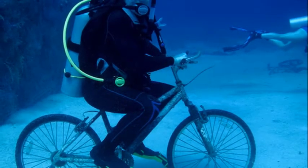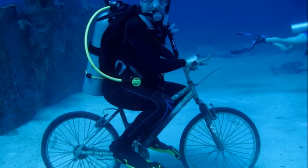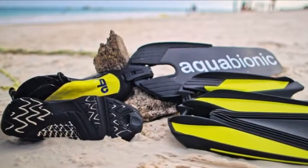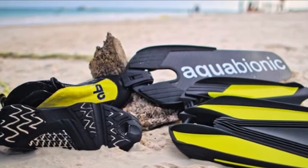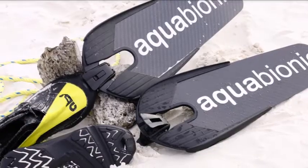Comfortably navigate any terrain with the aquatic hybrid shoes, then easily clip on your choice of interchangeable fin blades and you're ready to explore the ocean like never before. Diving and snorkeling never felt more natural with the Aquabionic ABS modular diving fin system.